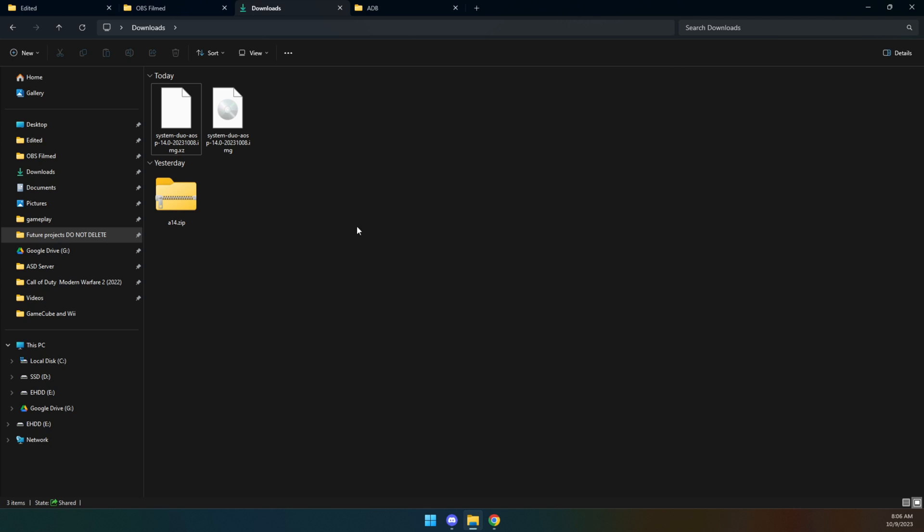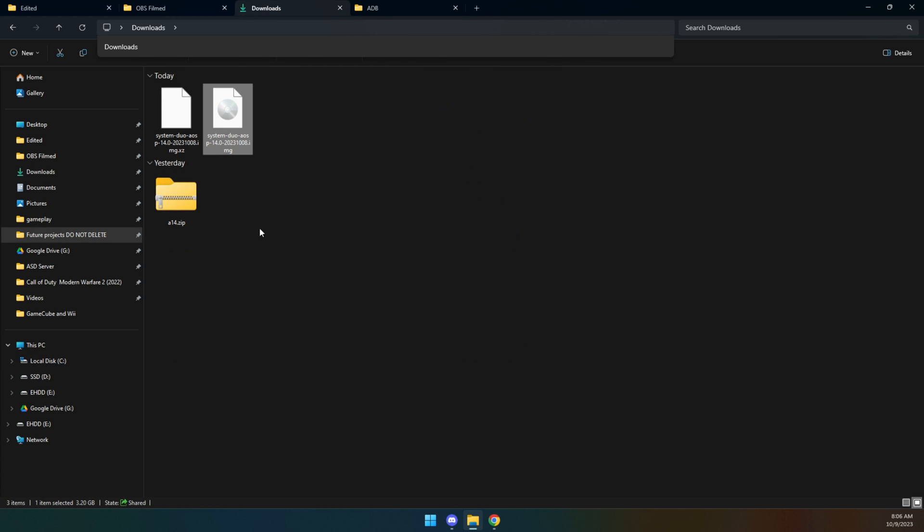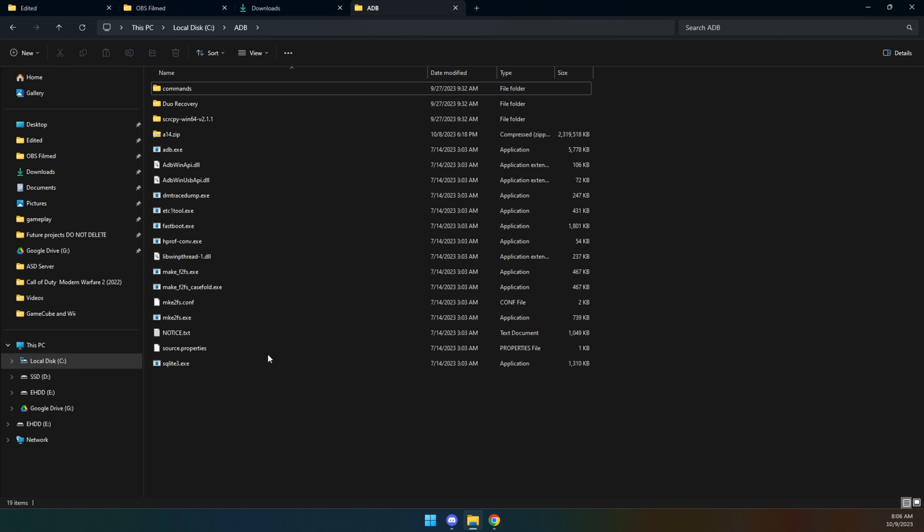I keep all of my ADB stuff in the root of my C drive to make things easy. I'm going to take this file, rename it A14Duo to simplify the process, and move it into the root of that same folder so that when I run the commands, they'll be shorter and easier. For more detail on that ADB setup, the link in the description with the other set of instructions goes more in depth.